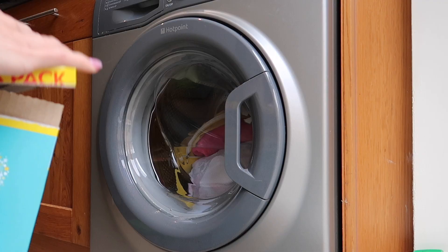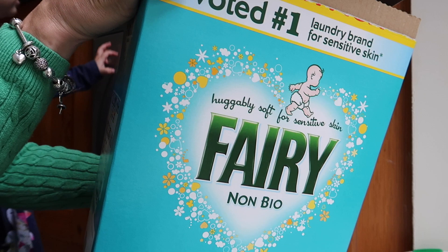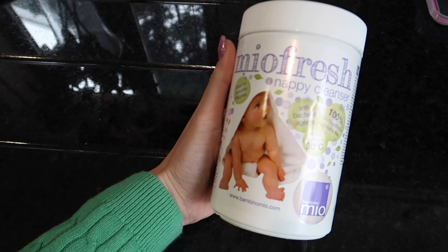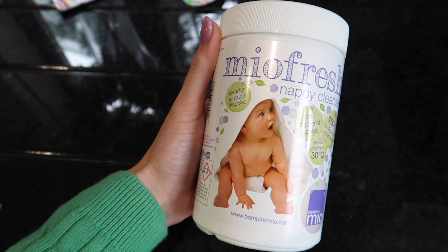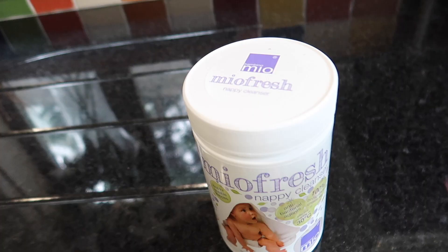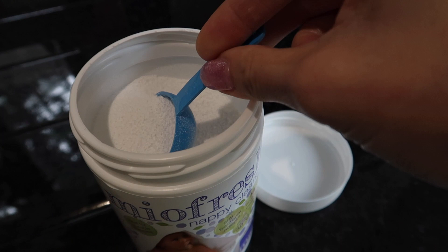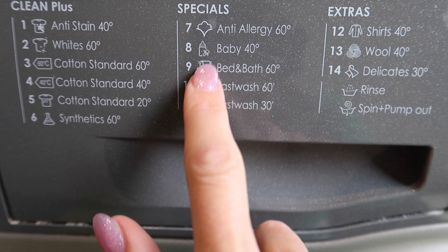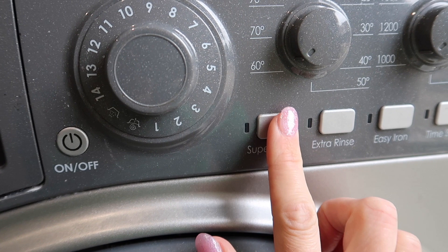Next, I pop a scoop of Fairy Non-Bio into the machine drawer. It's really important to use a powder and not a gel when you're washing cloth nappies because gels clog them up — and also remember, no fabric softener because they stop the absorbency. Next, a scoop of Mio Fresh nappy sanitizer. There are other brands but I like this one and it just sanitizes the nappies. You want to choose a wash cycle that has plenty of rinse on it and I wash them at 60 — so check the wash instructions on your own nappies.